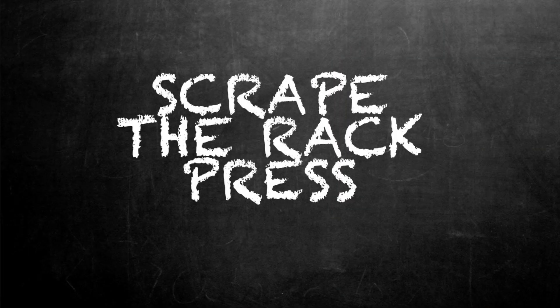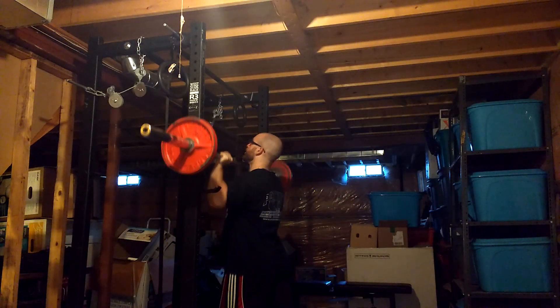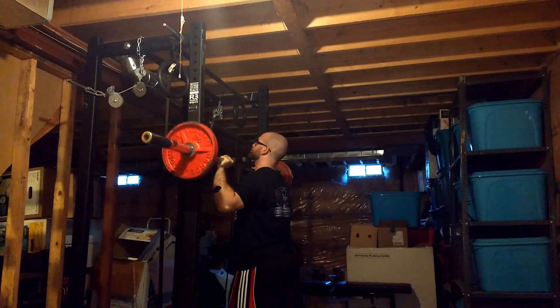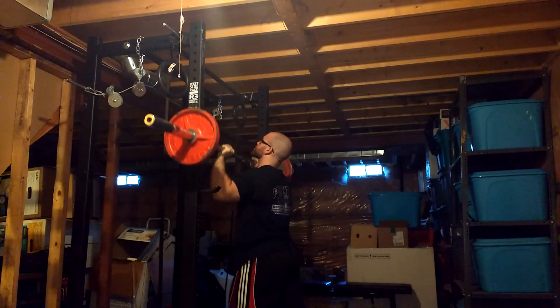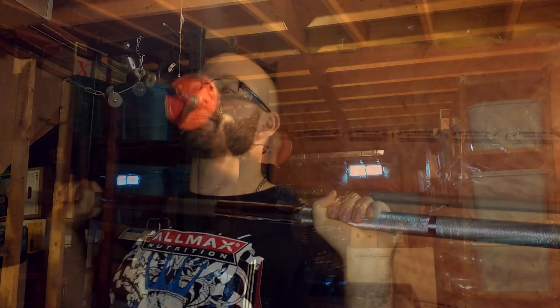The number two variation is what's known as the scrape the rack press — I got this from a bodybuilder named John Meadows. I recommend you do this with a bar in a rack. You set up, grab the bar, lean forward, and press the bar up against the rack as you're pressing it. This keeps the barbell in front of you, so you don't have to press the bar behind your head, which is what actually causes people shoulder problems.